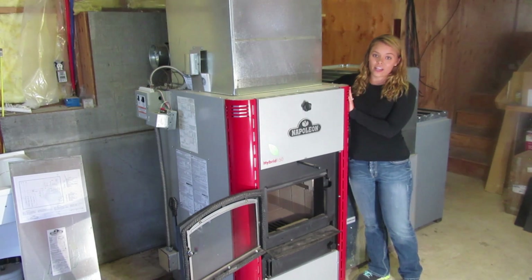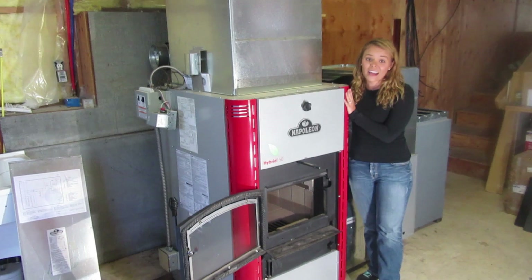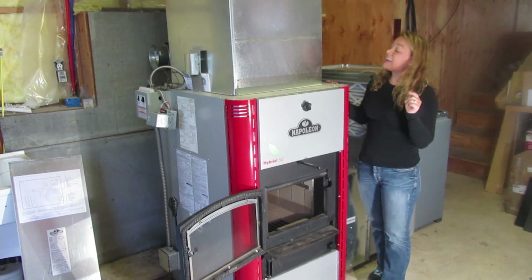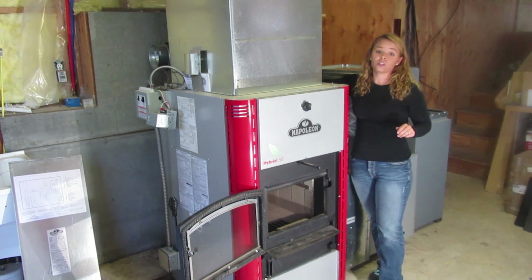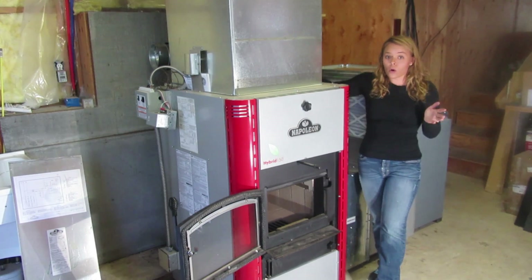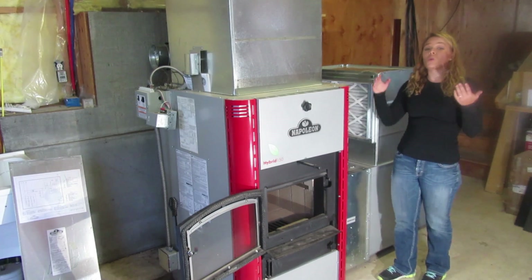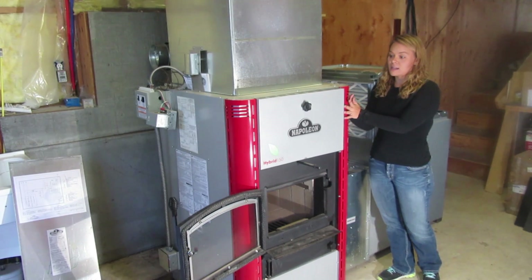What's also unique about this furnace is that you have the option to burn it in the event of a power outage without over-firing the unit. In a power outage you would slide this damper control all the way to the bottom and lock this switch here. Of course, your blower system won't work during a power outage, but you can still use this system as a convection system.